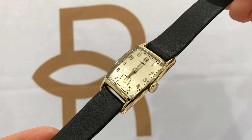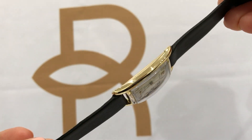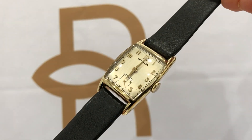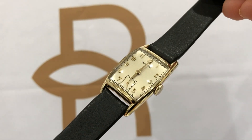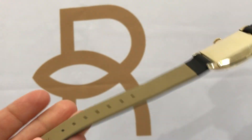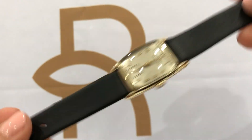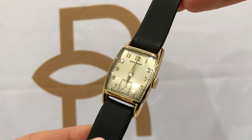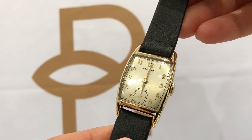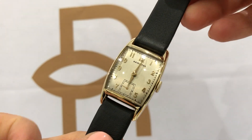The watch has a 17 jewel movement that's been completely serviced and timed, and it comes with a one year warranty. All work is done in-house by one of our watchmasters. It comes with a beautiful soft leather black band that definitely complements the watch. The movement is caliber 980 and is signed Hamilton USA.